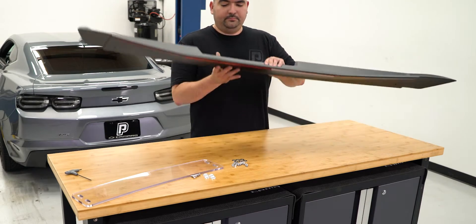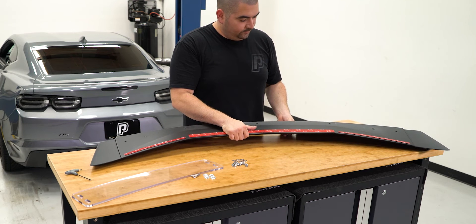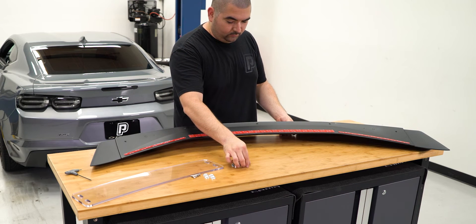With the new spoiler aside, install the provided hardware. Install the studs to the bottom side of the spoiler till they stop.